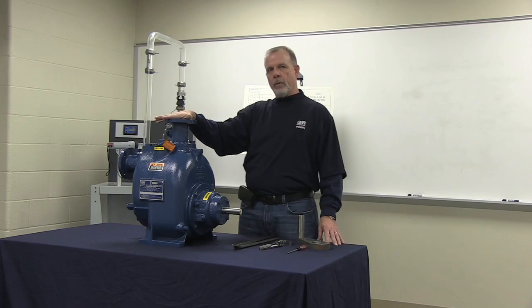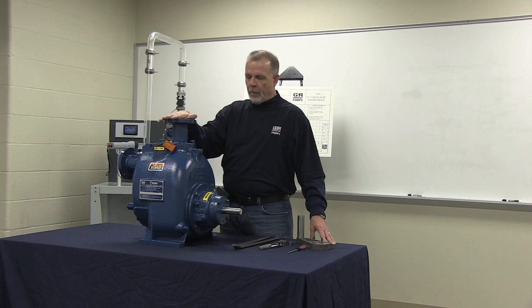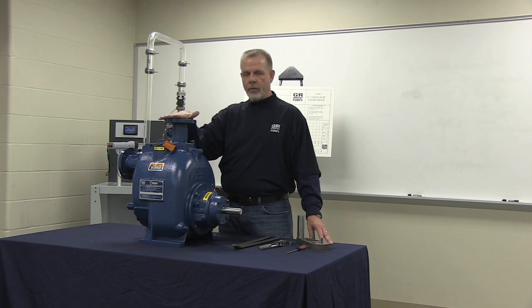Before we get started, let's talk a little bit about safety. Any time prior to opening up a pump, you always want to make sure that it is both hydraulically and mechanically isolated.